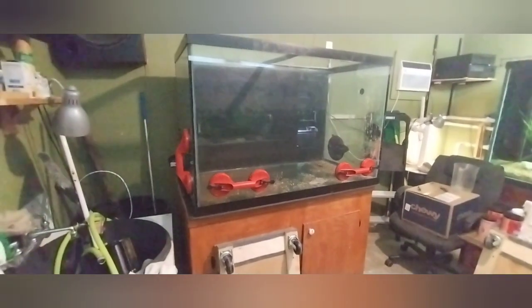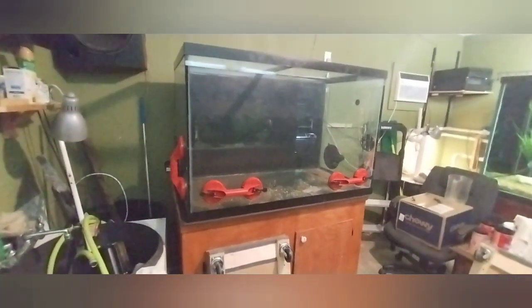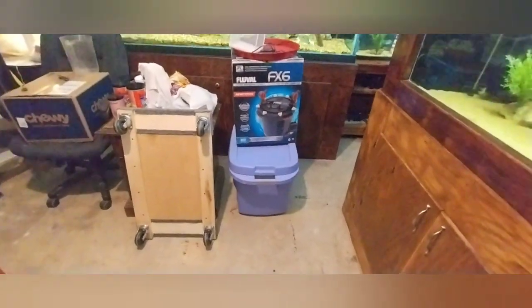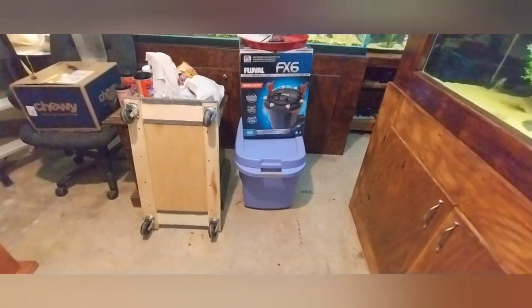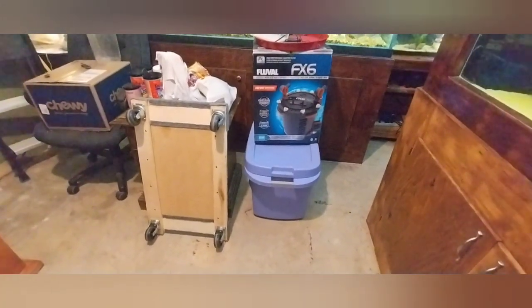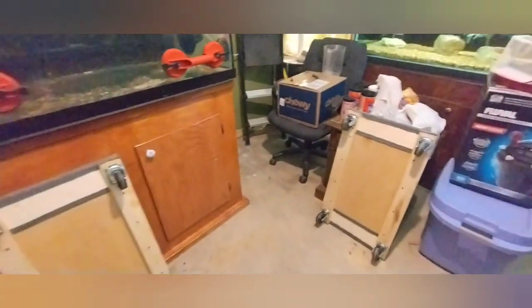Alright guys, we're all set. I got all the substrate out and all the water — just a little bit left at the bottom. I put everything in this tote. I've got about one inch of water over the top of all the substrate that was in there, hopefully so I don't lose too much of that beneficial bacteria that's built up in the substrate.